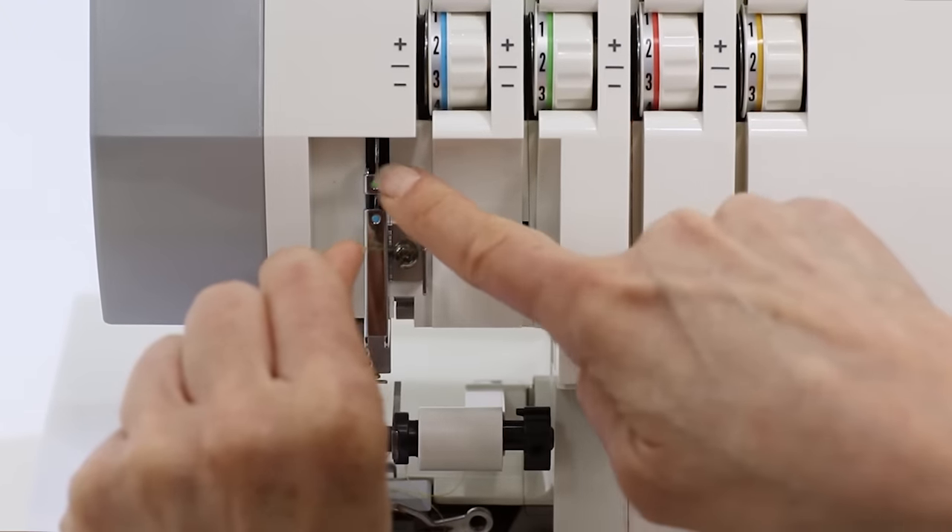Now we're ready to thread the left hand needle. Last is the blue thread, our left needle thread. Bring that up through the thread mast, around the thread guide at the top of the machine. Put a little tension on that thread and bring it in — feel it floss right into those tension discs. Bring it under this thread guide, over the top following the blue thread path. Bring that into the thread guide above the left needle and thread the left needle. Put your blue thread and all your threads underneath the presser foot. Then put your movable knife back into its original cutting position and close your cover.